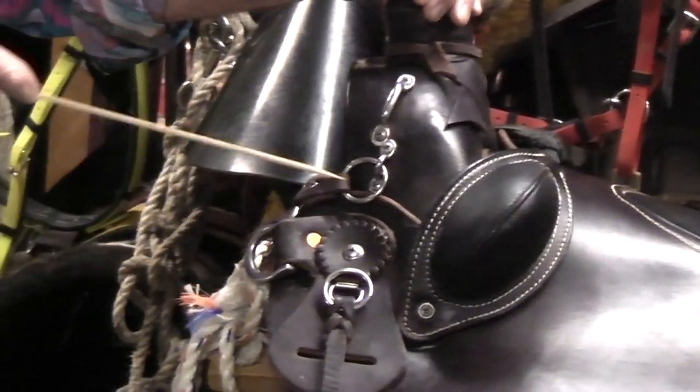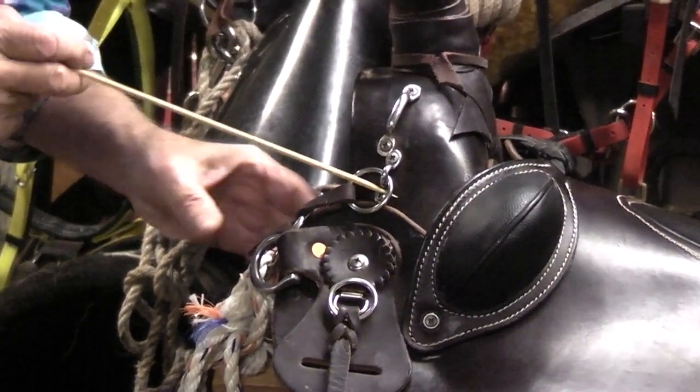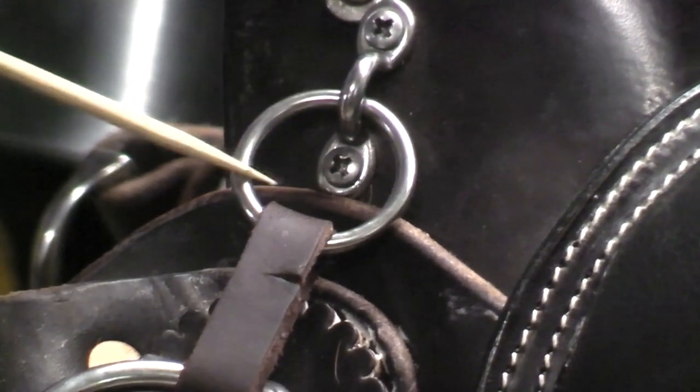The next piece of hardware I add is a ring keeper. I put into it an inch to inch-and-a-quarter stainless steel ring. That is to hook my lead rope to.